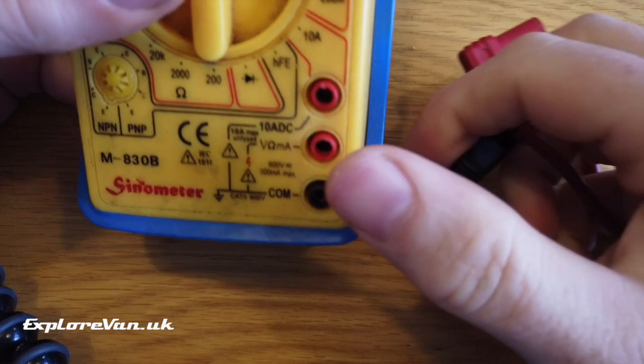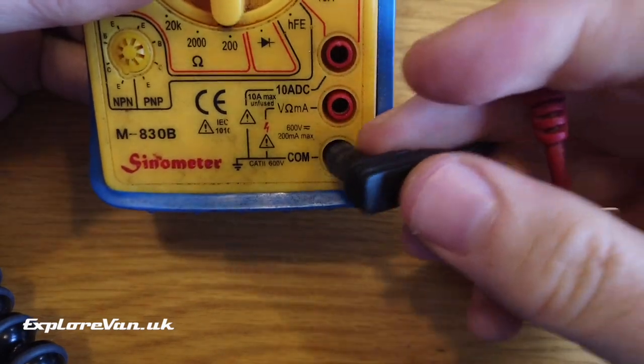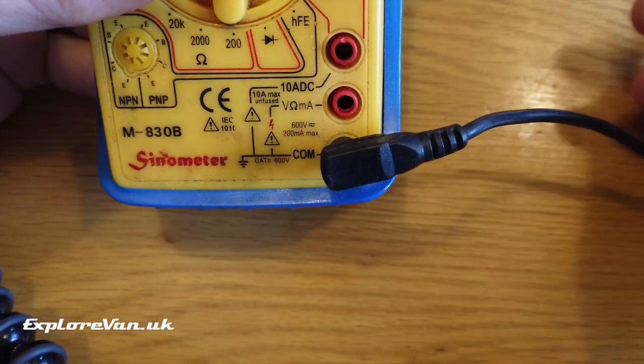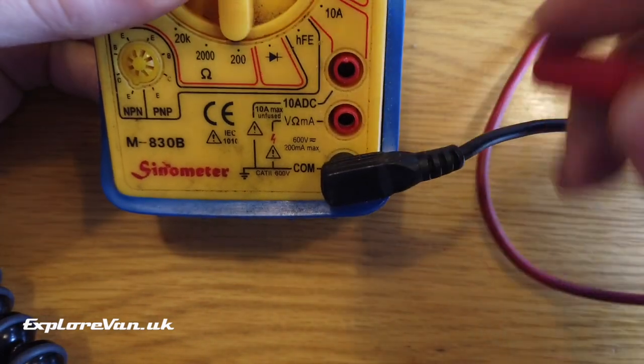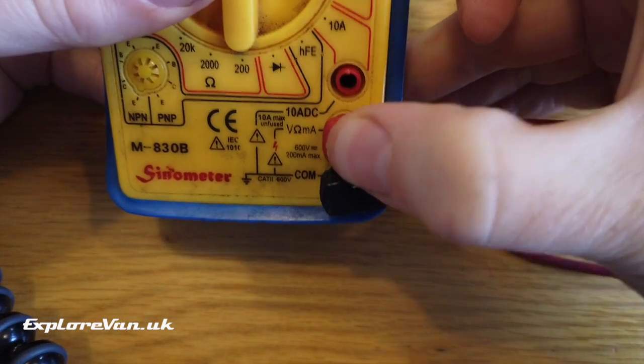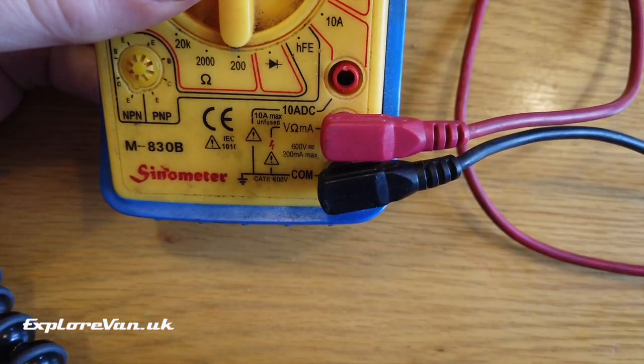For measuring anything we need to make sure we've connected the probes to the correct connections on the meter. The black lead goes to common — marked COM — and there are two red connections. We want to measure voltage so we connect to the one with a V for volts.